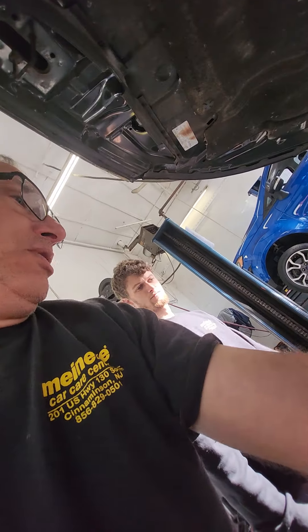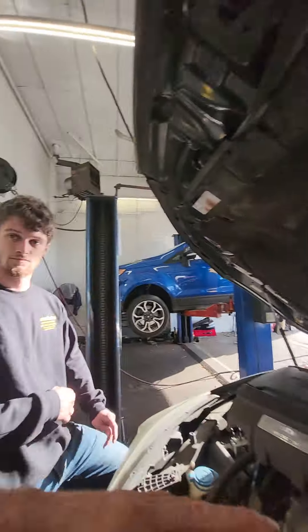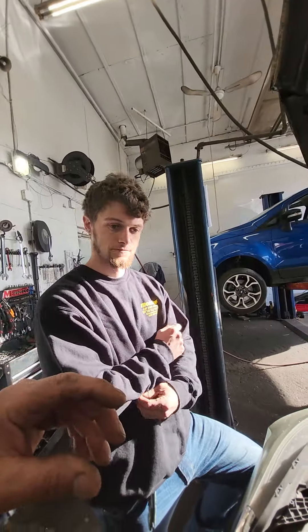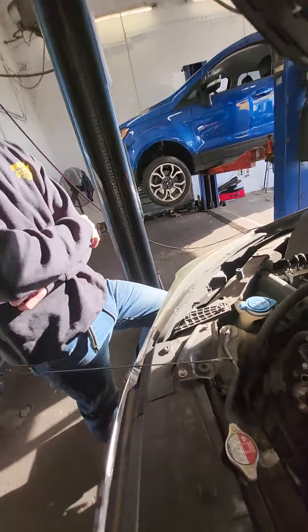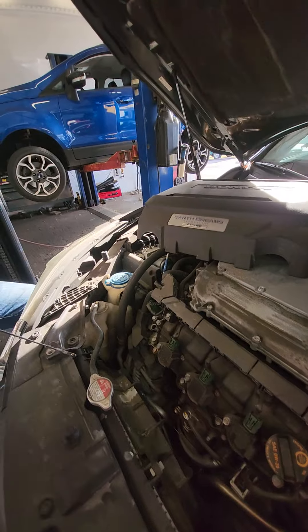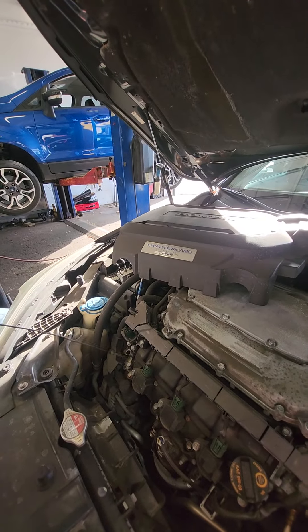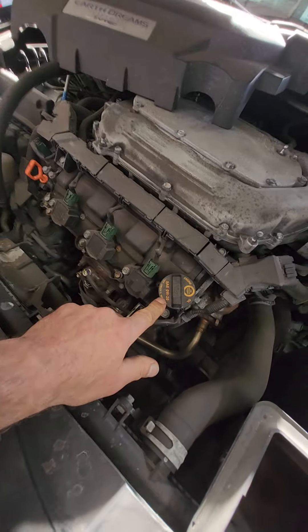I wouldn't push this oil much more than 5,000 miles considering what we're seeing right now. Every engine is different. It's not burning oil, it's not cooking it on the dipstick, which tells me they're following what we're saying. The oil we use here for this vehicle is our bulk 5W-20 synthetic blend. I don't know if they're using full synthetic or not — probably not.